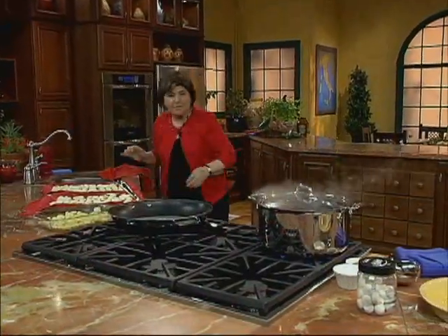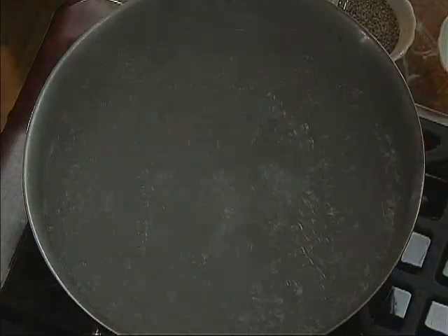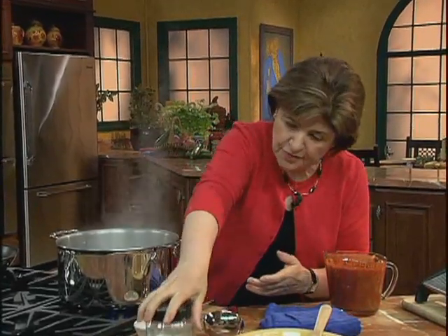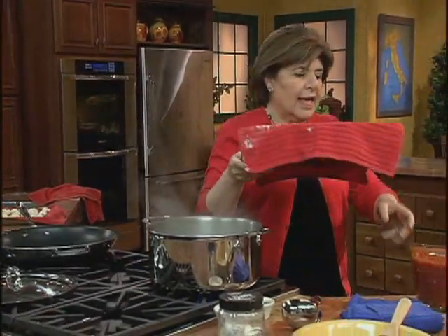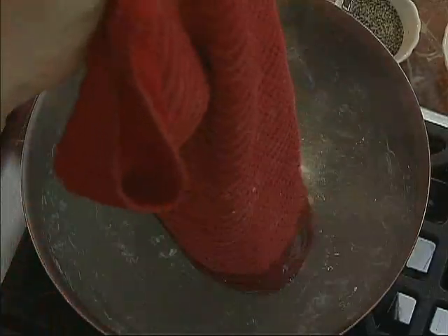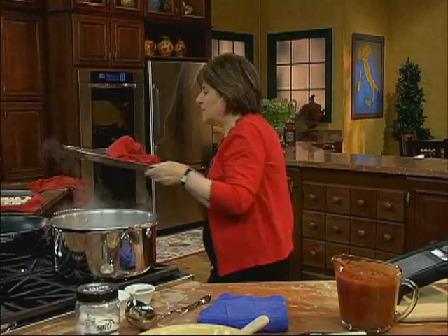You want to get a big pot of boiling water going, just like this, and then salt it. Put about a tablespoon of sea salt into your pot of boiling water. Then you get those gnocchi and I just take the entire towel and shake them in, because they're very delicate. You let them go until they bob to the top — when they start bobbing to the top, they're ready to take out.